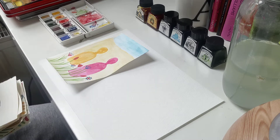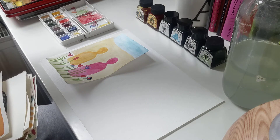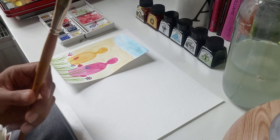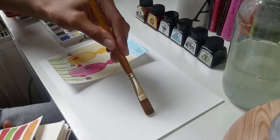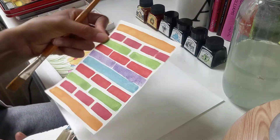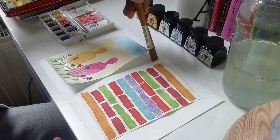So what I like to do is I like to use different size brushes. For example, this one is a very thick brush and what I would use this for is to create long rectangles like this. So I would use this type of brush to create those long rectangle strokes.